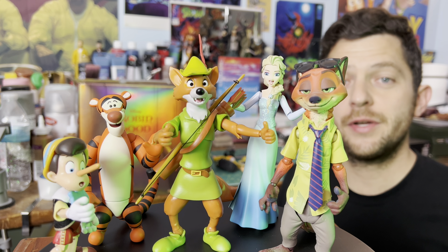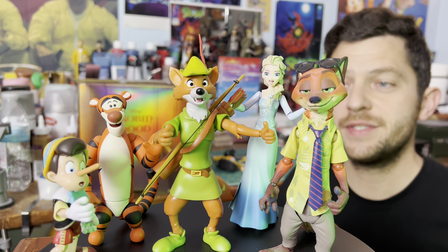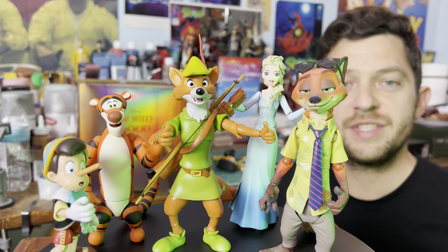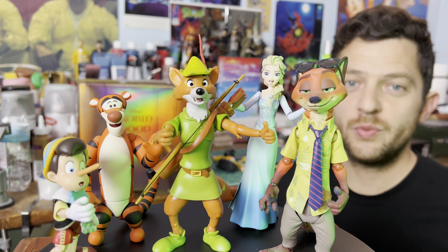Double thumbs up for this figure. And here he is with some other Disney friends for scale. He pairs up nicely with Figma, Revoltech, and of course the other Super 7 Ultimates as usual. Thanks for watching.